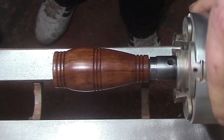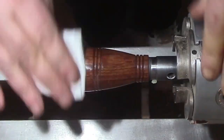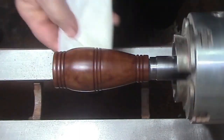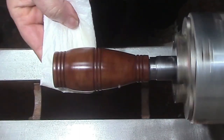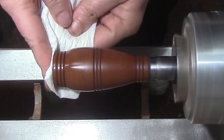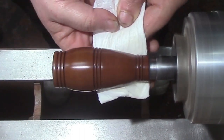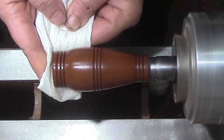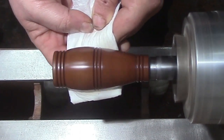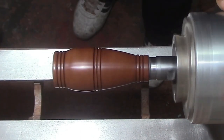The final step for me is some microcrystalline wax — we're just going to get that buffed in. There we go, you start seeing the shine of the wood come out.